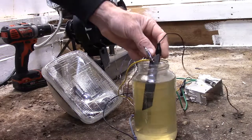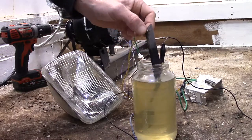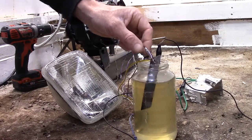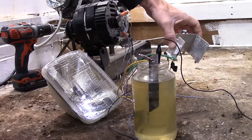Here's the positive going to the spoon. I've got a razor blade for the other electrode. This is just a quick bridge rectifier put together quickly.